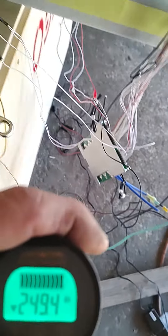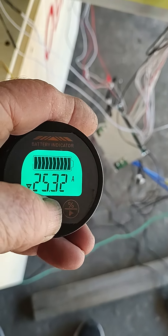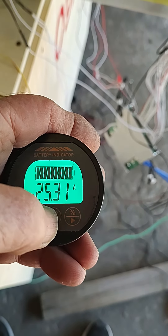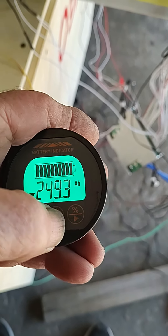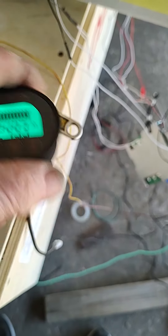We can see that we are cranking down on the amps at 25 amps — 25 amps going out — and we've started off with 250 amp hours.